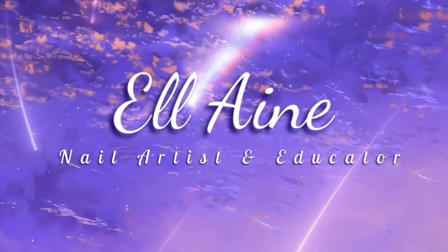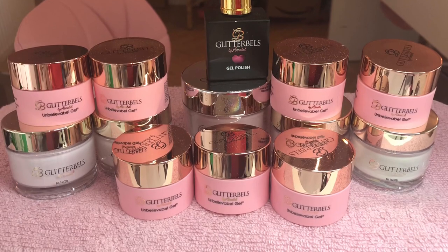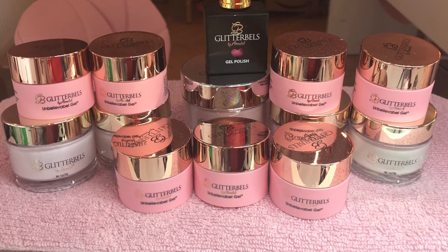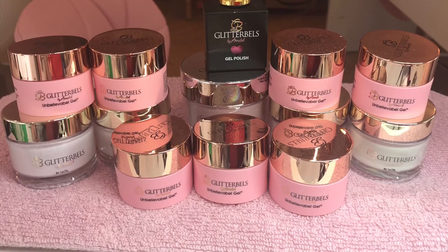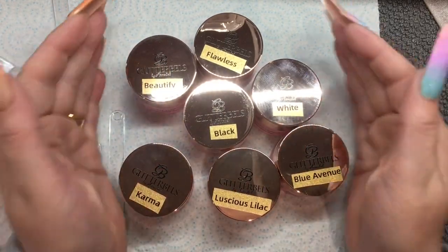Hi everyone, welcome back to another video — welcome back to all my lovely regular viewers, and if you're new to my channel, welcome! So just a video to swatch the items that I got, and just to let you see what they're like. I'm going to go ahead and do some swatches of these new Unbelievable Gels.